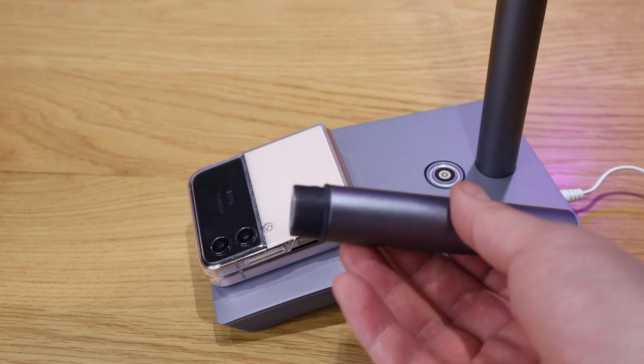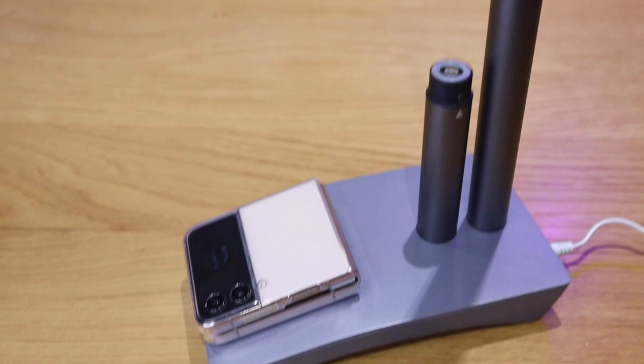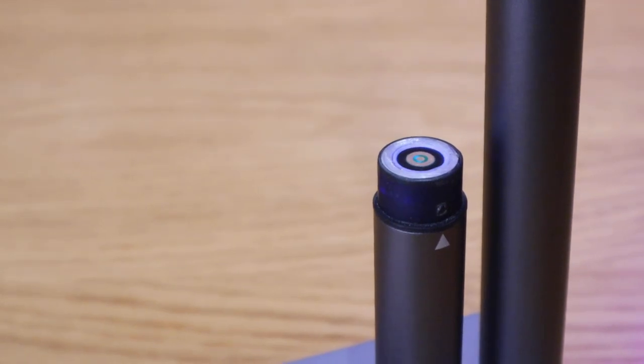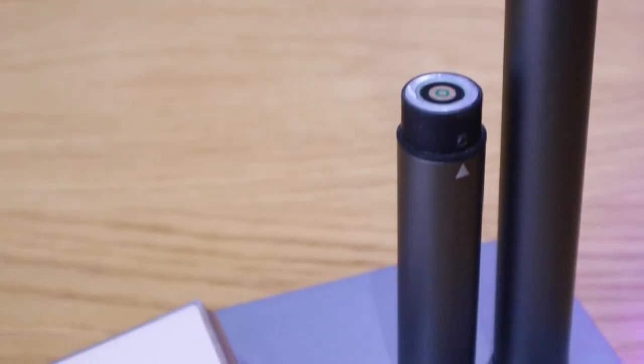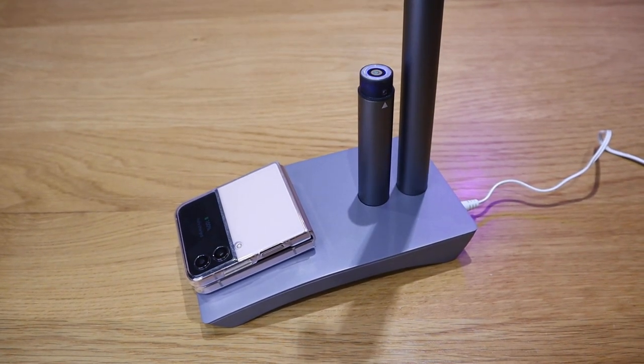If you want to charge the battery itself for the handheld function, all you need to do is plug it in here, and you'll be able to see the ambient light letting you know that it's charging. So that's pretty cool — it's all modular, simple and straightforward. If you put it into the sound-reactive mode, you can use this for your party or while playing games. Really cool lighting effect, and at the same time you can charge your phone as well.